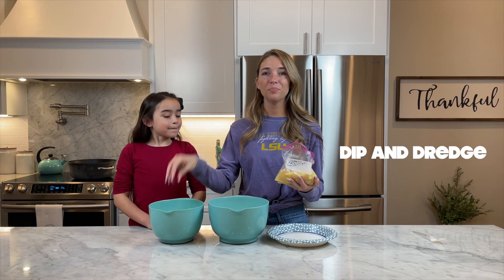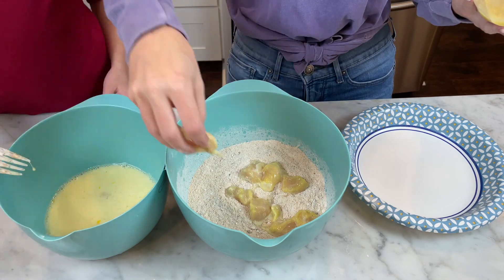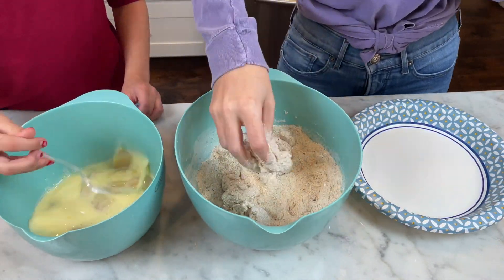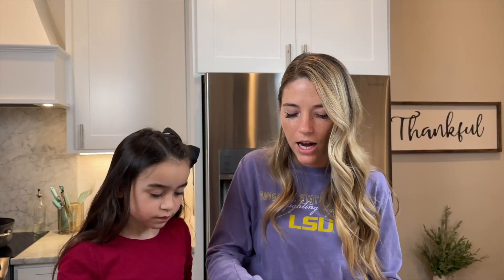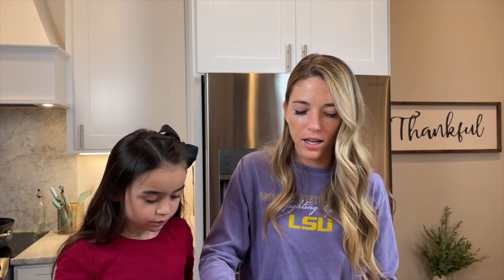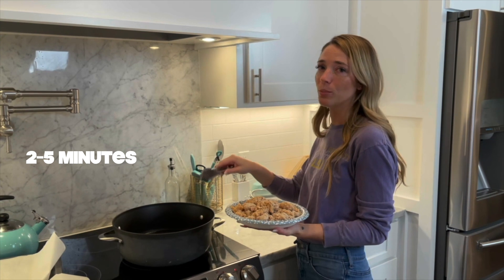Now we're going to dip and dredge. After you've coated them once, go back and do the exact same thing a second time. Now I'm going to fry them in batches for two to five minutes per batch.